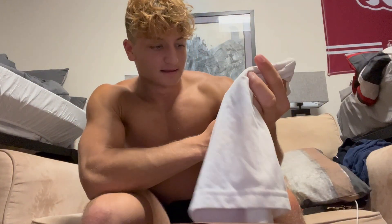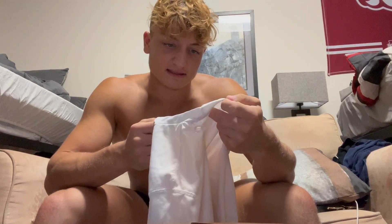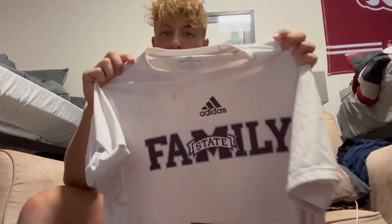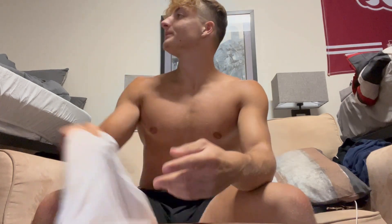Next up, we got the Adidas Aeroready short sleeve shirt. I wear a large — again, track stain on there. They have a bit of a longer waist length, so if you're trying to pull off a smaller waist appearance, this one will do that pretty well. It also tightens around the biceps to make your biceps look a little bit bigger, so that's cool.